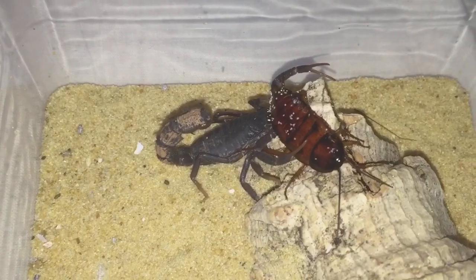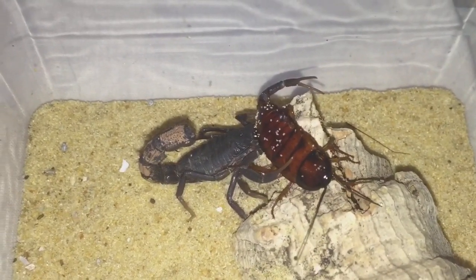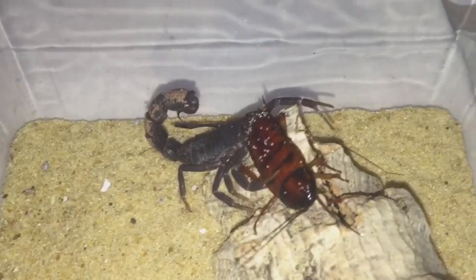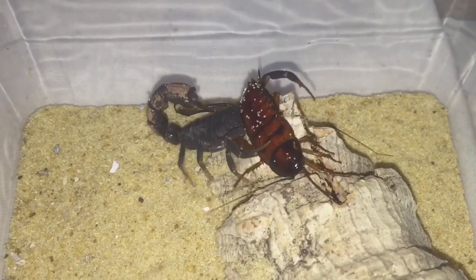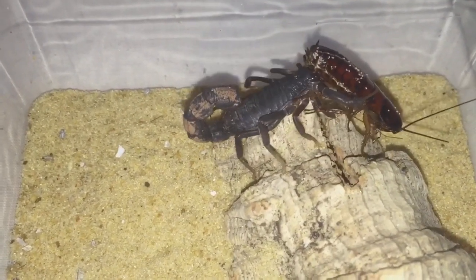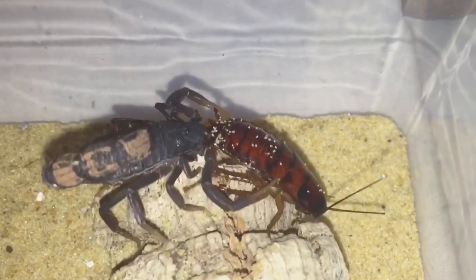The roach is a little bit big but it should be okay. Their sting is very, very potent — a couple of two or three stings from this scorpion would probably kill it straight away. I haven't given them a feed yet; this will be their first feed, and that's a huge meal.